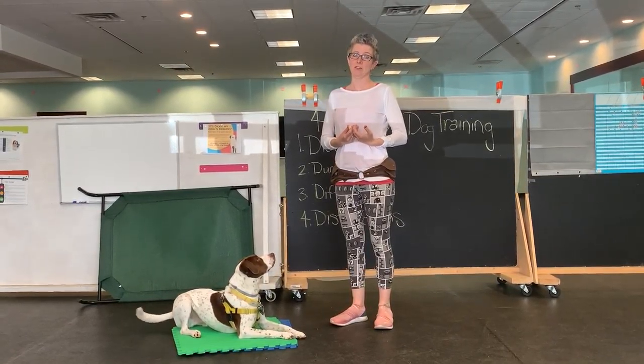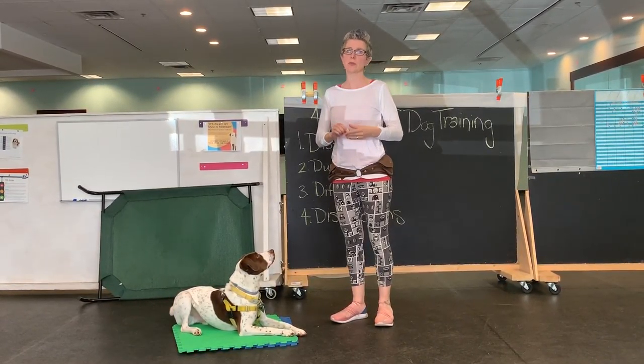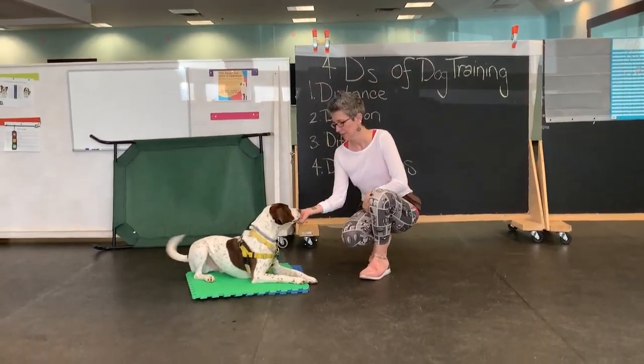Here's the third part of 'leave it.' So if you've been practicing the last couple of weeks, just as a quick refresher, we've got leave it.